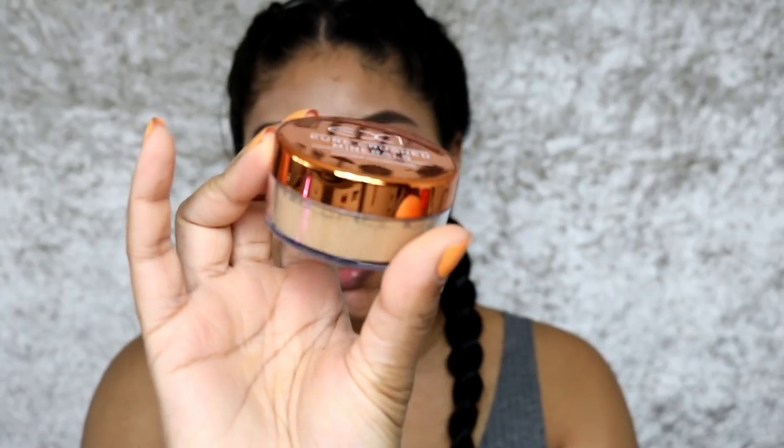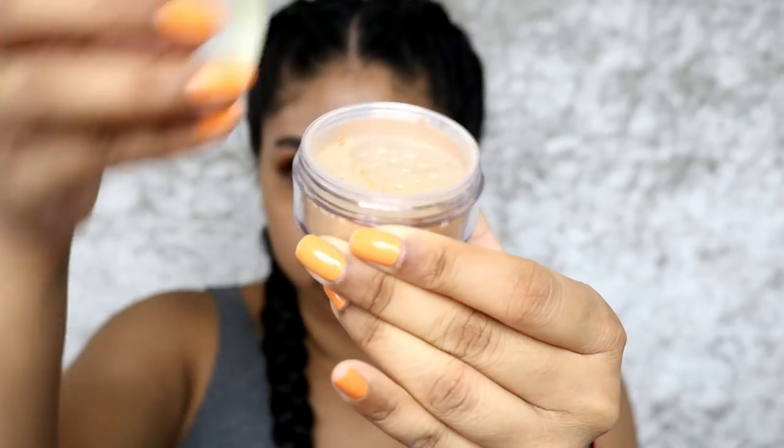This is what the foundation looks like — it's the classic EX1 packaging. You just twist it off and the powder comes out. I looked it up online: it's a pure crushed mineral-based foundation for a natural, minimalistic look. Finely milled minerals buff into skin like a dream for a barely-there yet flawless finish. It's paraben-free, dermatologically tested, 100% oil and fragrance-free, non-comedogenic, talc and bismuth-free, 100% mineral base with no fillers, and contains antioxidants and vitamin E. It offers light sheer coverage, buffs in effortlessly, and is buildable yet breathable.